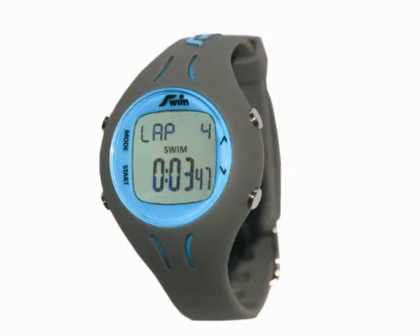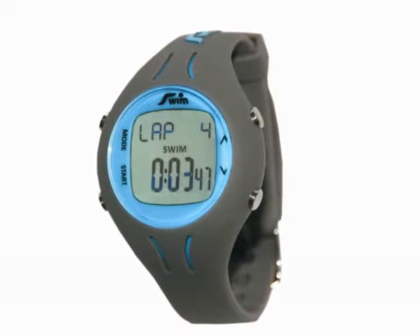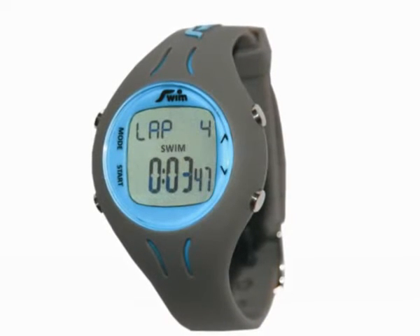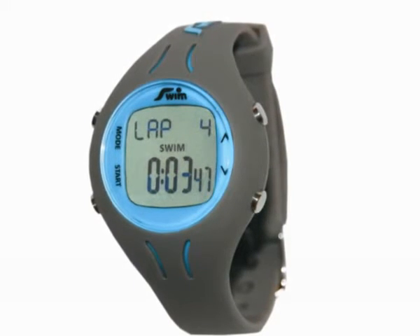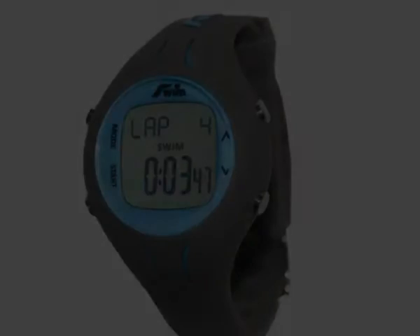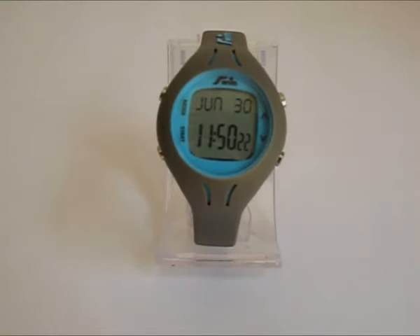The Pool Mate from Swimervate Limited, the swimmer's speed and distance computer. Ever forget your lap counts, or want more information from your swim? Then the Pool Mate is for you. Hello, my name's Lisa, and I'd like to tell you a little more about the Pool Mate.